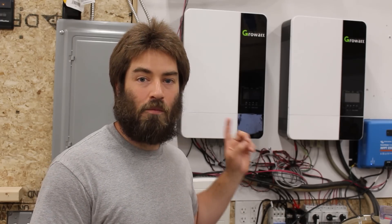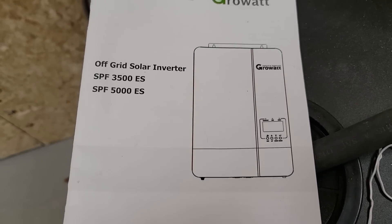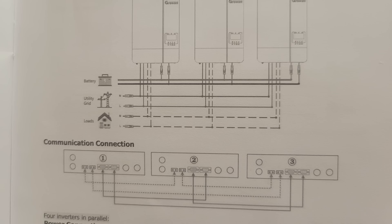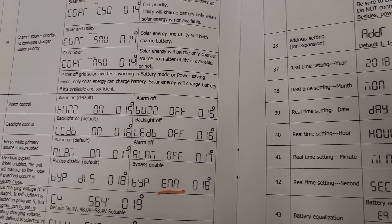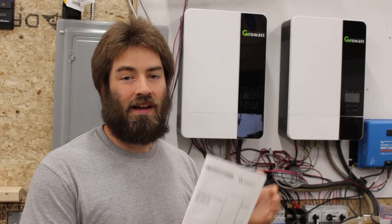In the last year, have I needed help with this system? I've never once had to call tech support. If I needed it, I'd call Signature Solar since that's where I bought these, but I've never needed to. I found that the little manual that came with the inverters was all I needed. Inside was a wiring diagram showing how to parallel the two so they communicate. It also listed out the different menu options. These inverters have 50 items in the menu and you need to program them for your situation. The menu was clearly laid out and I had no trouble setting them up.